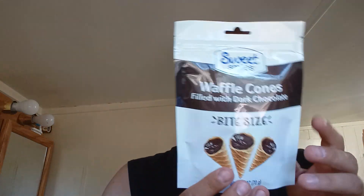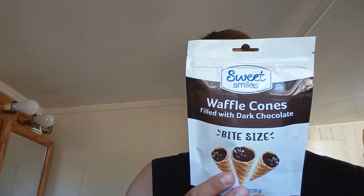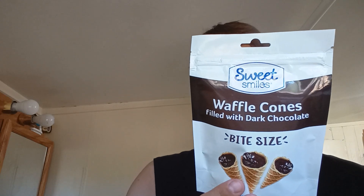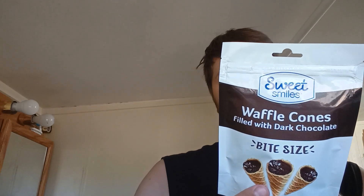Hey, Snow Flash here. Welcome back to a brand new video. Today we're gonna be doing waffle cones filled with dark chocolate, bite-sized, by Sweet Smiles. 10 grams of sugar, serving size is about four pieces. 100% satisfaction guaranteed — if not satisfied with this product for any reason, please call to make sure you're 100% satisfied.